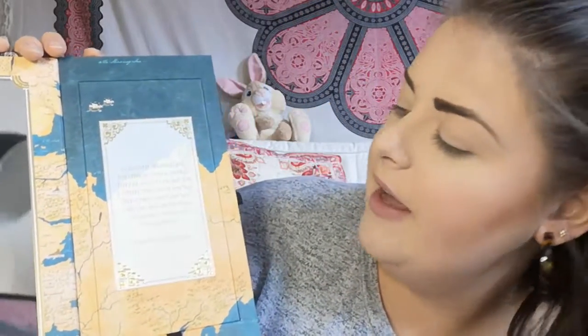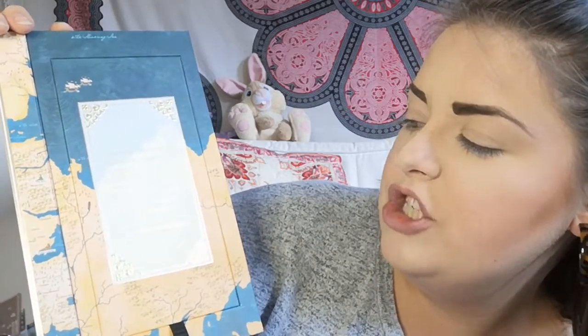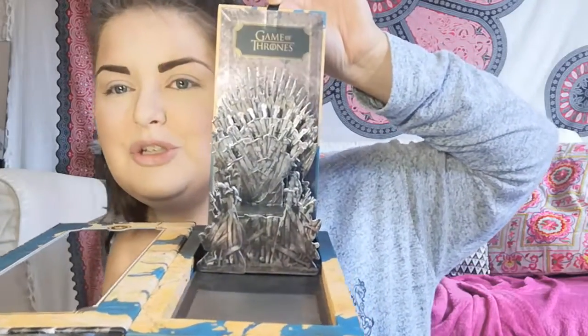So it comes in a box with all the colors on the back, and when you open it it's like a book spine. You've got a gorgeous mirror inside, and it says: 'Lannister, Targaryen, Baratheon, Stark, Tyrell — they're all just spokes on a wheel. This one's on top, then that one's on top, and on and on it spins, crushing those on the ground.' — Daenerys Targaryen. And then if you pull this little tab, you've got the iron throne — super exciting, I'm so obsessed!